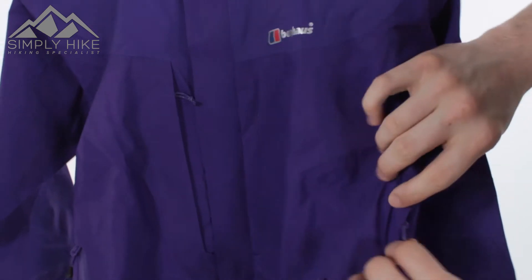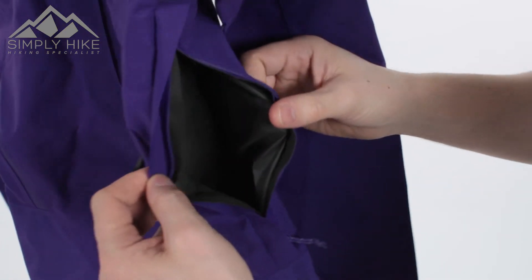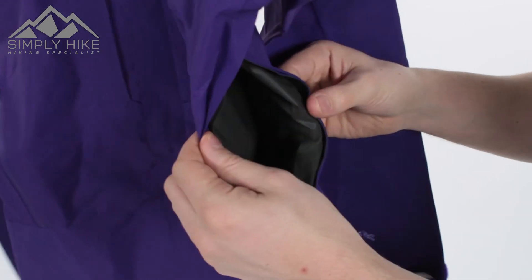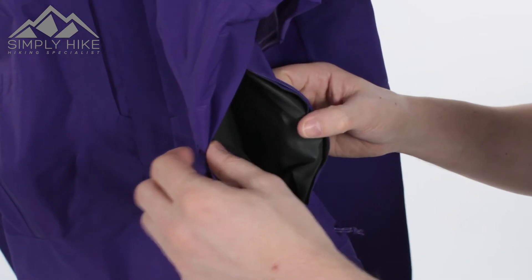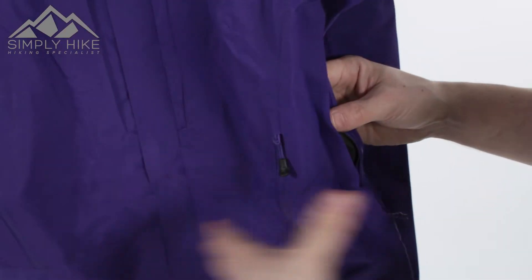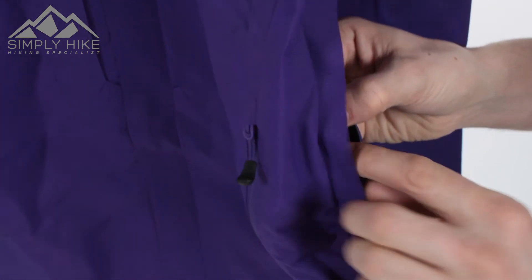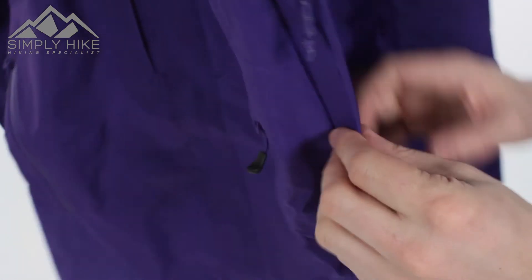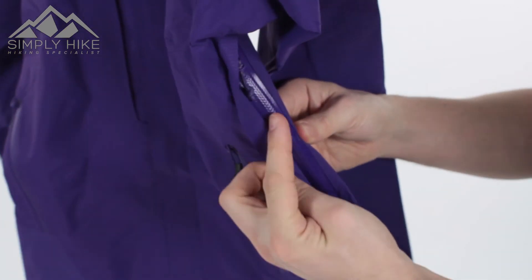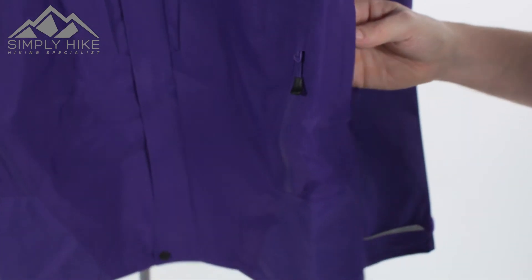On the side you've got additional pit vent systems. So if you're wearing a layer underneath — maybe a 100 or 200 weight fleece — and you don't want to take that off but you're getting a bit hot, open that up and it's going to enable cool air to ventilate throughout the jacket, cooling you down. On the inside it's got a storm flap, and it also has a semi-waterproof zip, so it's ensuring the waterproofness as well as having a storm flap covering that up.